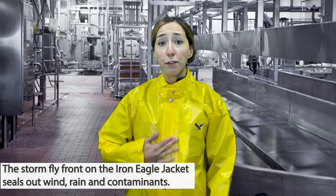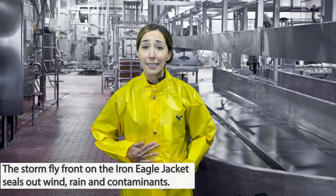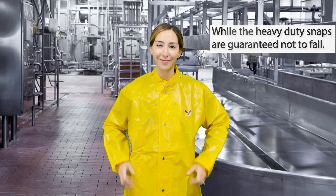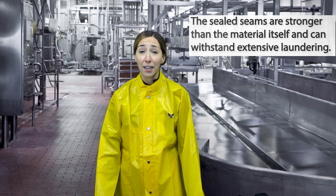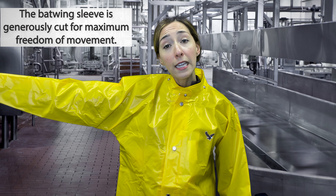The Stormfly front on the Iron Eagle jacket seals out wind, rain, and contaminants, while the heavy-duty snaps are guaranteed not to fail. The sealed seams are stronger than the material itself and can withstand extensive laundering. The batwing sleeve is generously cut for maximum freedom of movement.